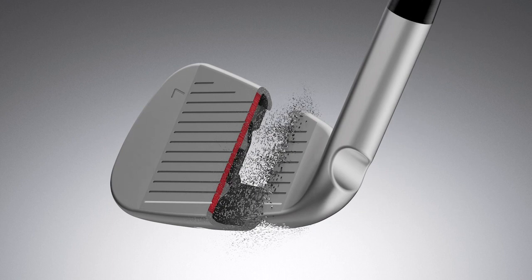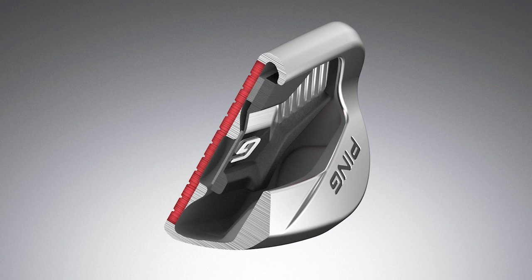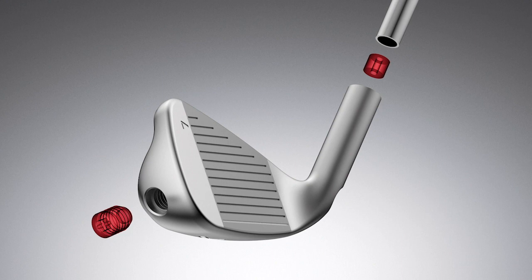High launch, high ball speed — it's a distance-minded iron that produces really consistent trajectories and doesn't have hot spots. The inertia is 8% higher, so it just has an amazing amount of extra stability built into it.